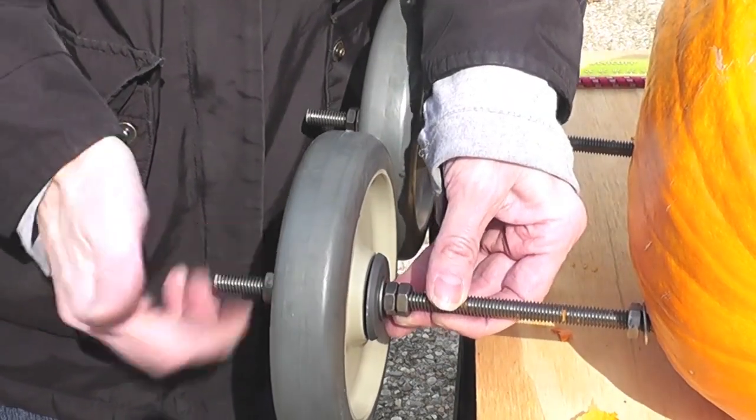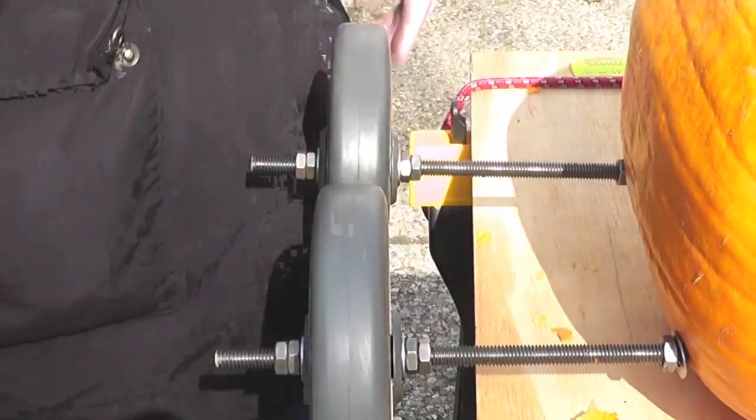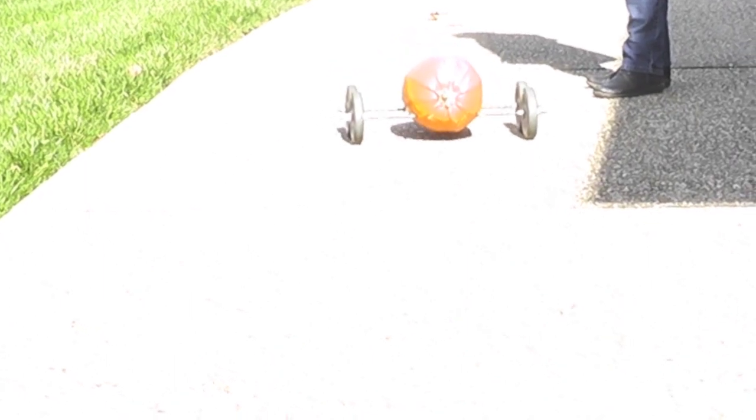If you do a test run and it doesn't quite run straight, it means that the wheels weren't quite centered on the pumpkin, so you should try adjusting the wheels and doing another test run. You can see in our video that they weren't quite centered and the pumpkin veers off.